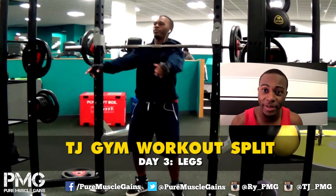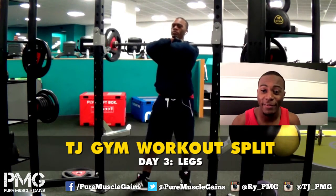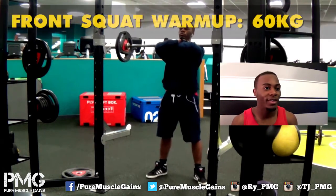What's good everybody — it's day three of my gym split and right about now we're gonna take you through legs day. Yes, legs — a day that everybody tries to skip, but we don't skip legs out here.